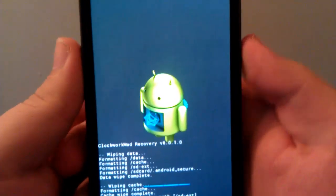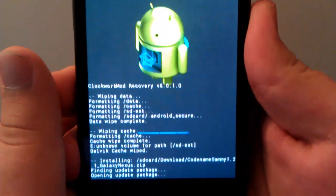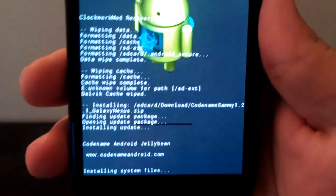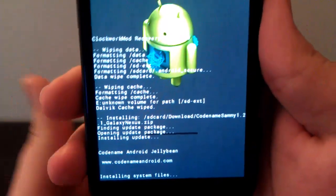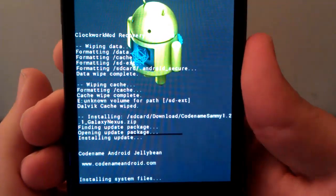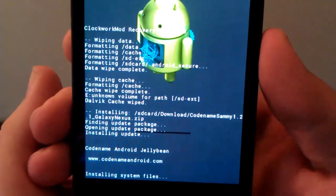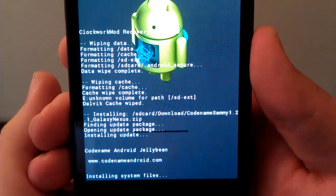If you're wondering why I use volume rockers and power, it's so that my thumb doesn't get in the way of you guys seeing it. This is installing. As you can see it's Codename Android Jelly Bean — this ROM is based off of Codename Android, which is a ROM that I loved, so this works out pretty good. You can go to CodenameAndroid.com. I actually went on their site and it was a little outdated by a lot, so I don't know if they were going to update it soon.